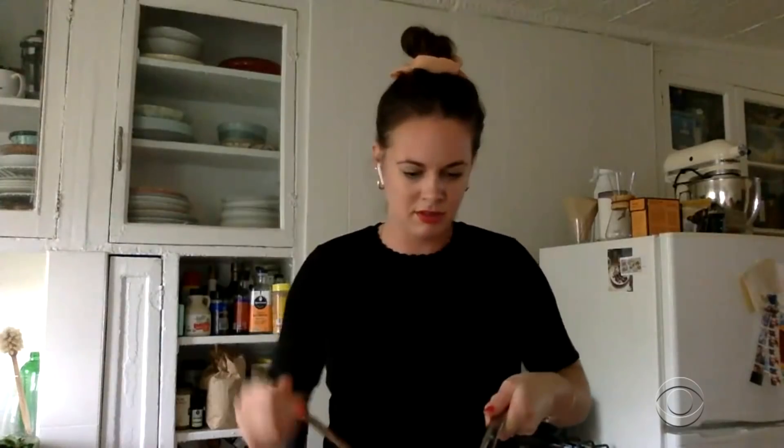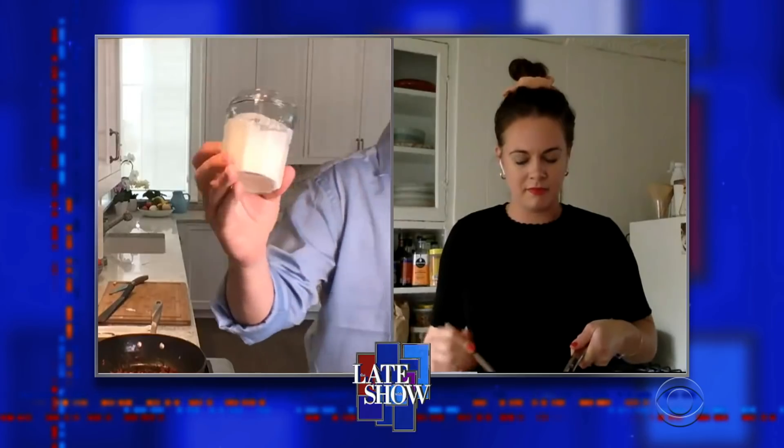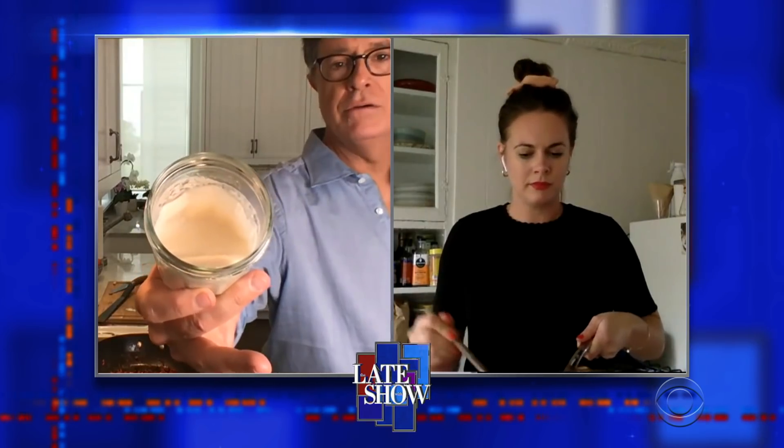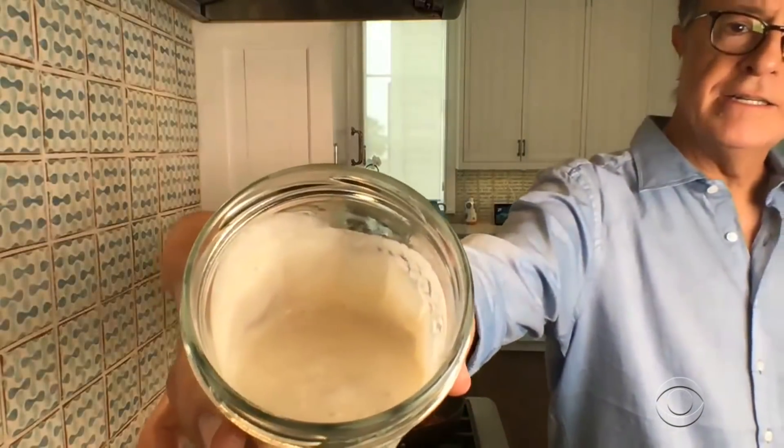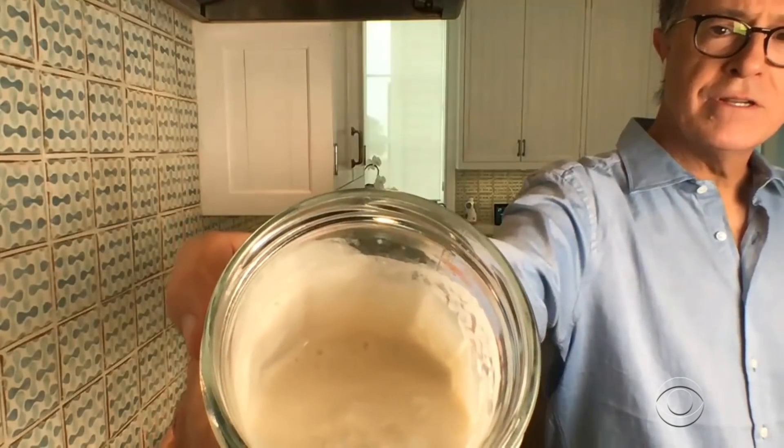Okay, Alison, I have a professional question for you. My niece gave me some sourdough starter. Do I have to refrigerate it? Yes. Well, when you feed it, you want to leave it at room temperature so it can feed — it needs to be at room temp for that, in a cool place. But otherwise, how long has it been not refrigerated? It's been not refrigerated for like 48 hours.